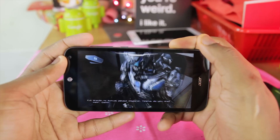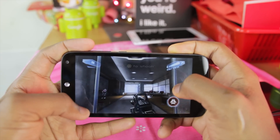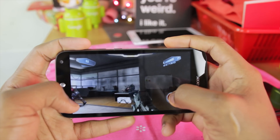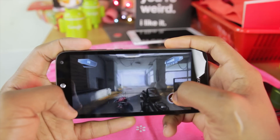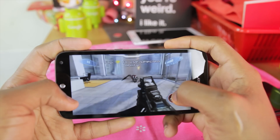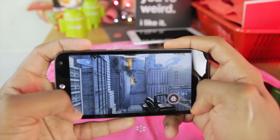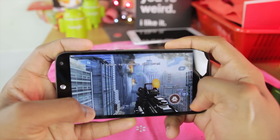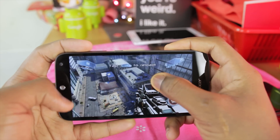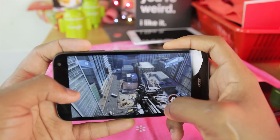And the third and last game I am going to be playing is Nova 3.